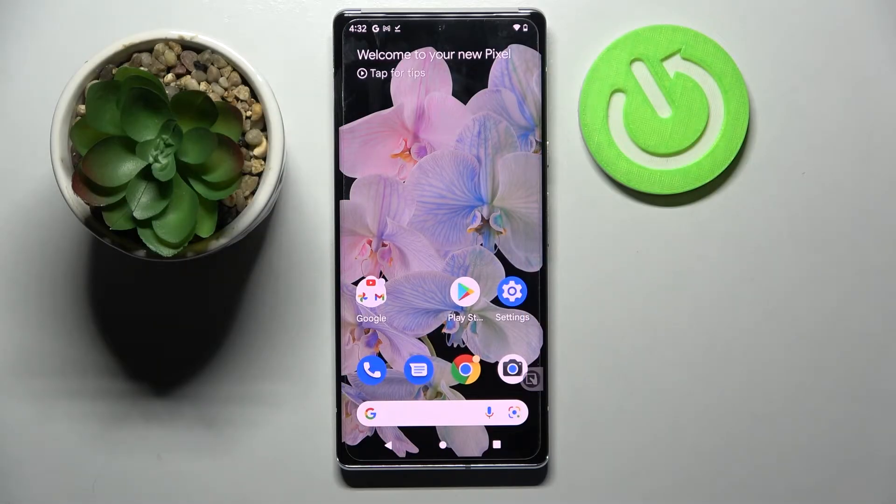Hi! In front of me is Google Pixel 6 Pro and today I would like to show you how you can connect it through Bluetooth.